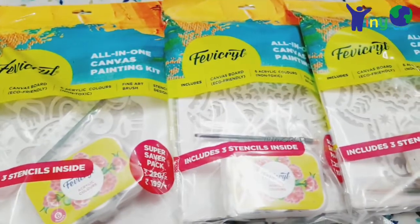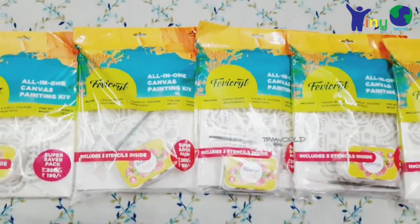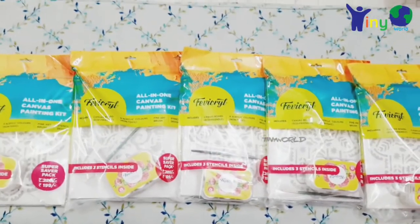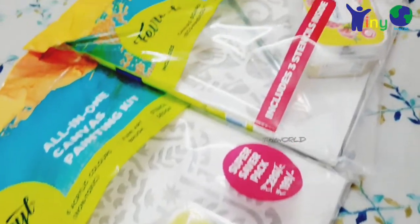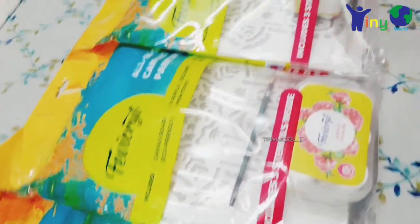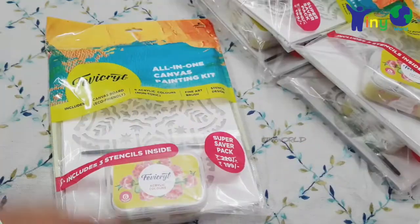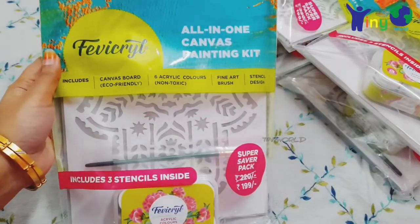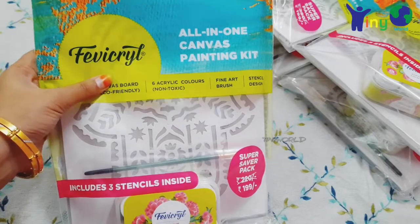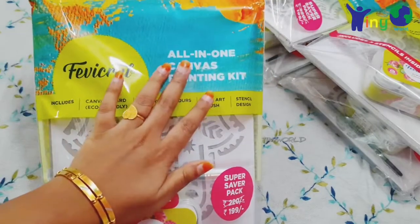In this video, we are going to show you how to use this kit. So please give us a comment. This is the all-in-one canvas painting kit.